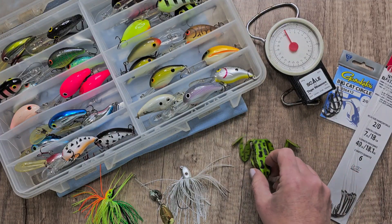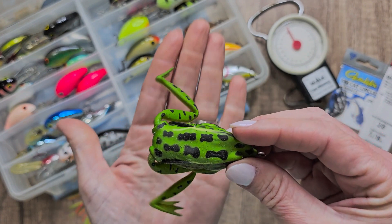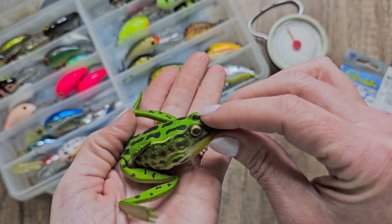This is the Lunker Hunt the Frog Lure for Bass Fishing. This is going to be the pocket frog and the topwater fishing lures — the soft hollow body, the weedless hooks for trout, or the pike in the saltwater and the freshwater.